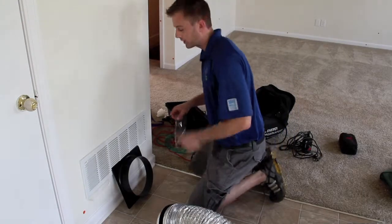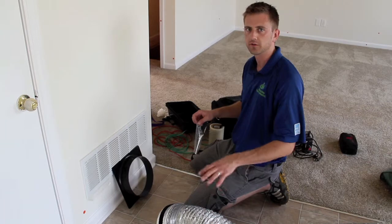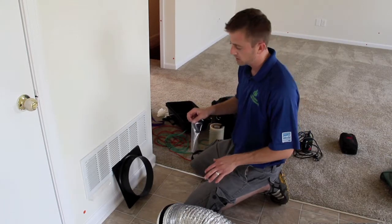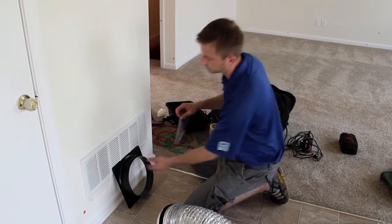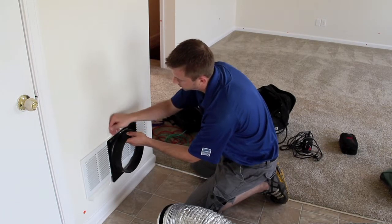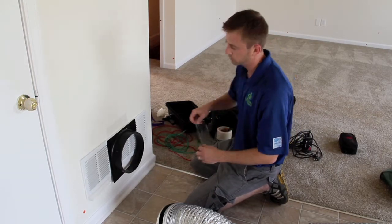Right now I'm getting ready to set the duct blaster up to do the duct leakage test. Normally I connect the duct blaster directly to the furnace cabinet, but since this furnace is in the garage, I can't hook it up there without changing the whole test. So I'm going to hook it up to the closest return register I can find in the house, which is this one right here. I'm going to tape it to the register, make sure it's all sealed in place, seal off all the ductwork, and once I'm ready, we'll get the duct leakage test started.